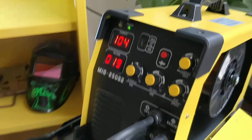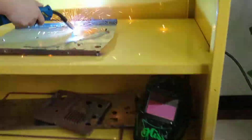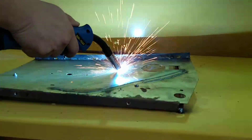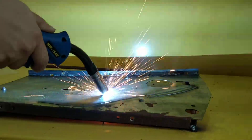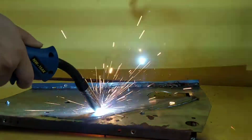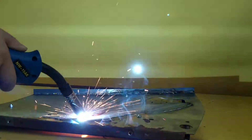Let's check the welding show again. Anyway, it's been almost easily operating and very well.